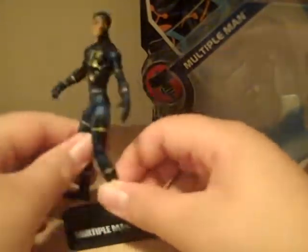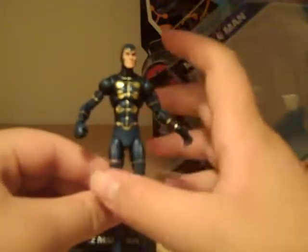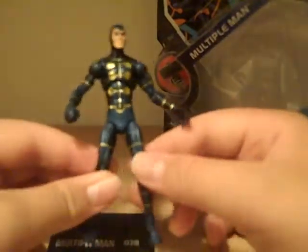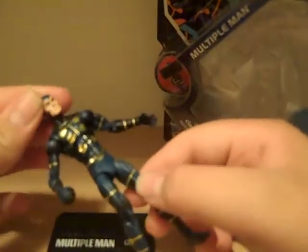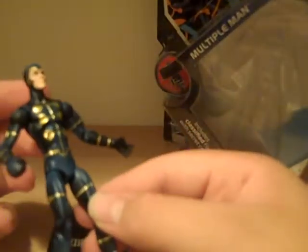I like the whole costume and the gold highlights. The painting on this guy is absolutely fantastic. The head sculpt is very original and very cool. I wish it had some more motion in it, but it's pretty okay — it's just him looking straight. Not much, but the head sculpt is very good.